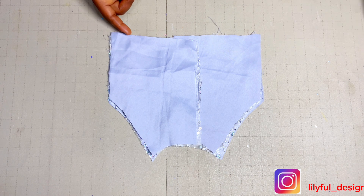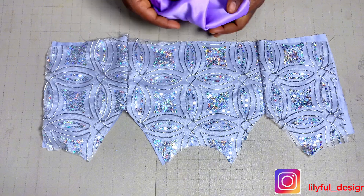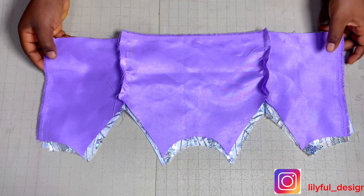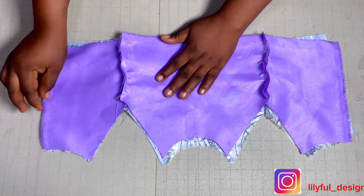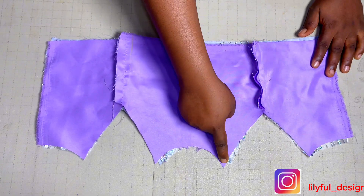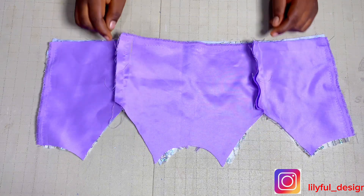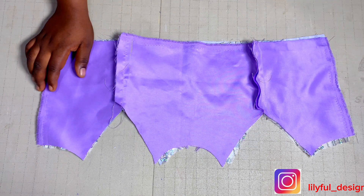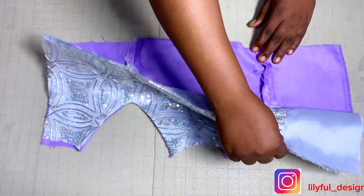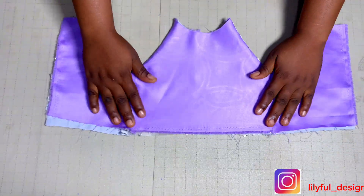I'll close up the side and also the lining. Having closed this up, I'll bring the two pieces together, match them right side to right side, and close up the armhole only — leaving out the neckline — then notch and iron. This is how the inside and outside look, and it's ready to be joined to the skirt.